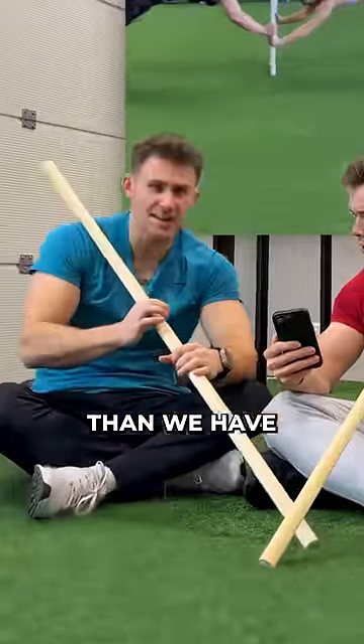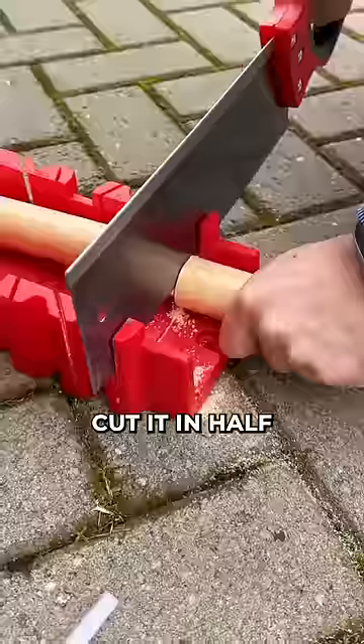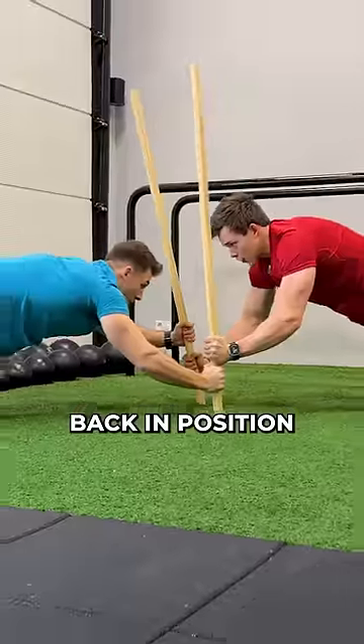But wait, I think they have bigger sticks than we have. That's impossible, but I actually think you're right. So we bought a new stick, cut it in half, et voila. We got bigger sticks and we got back in position.